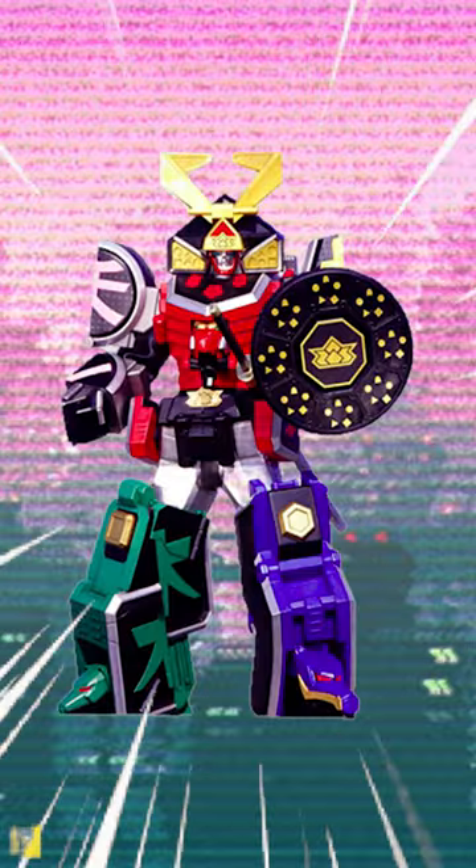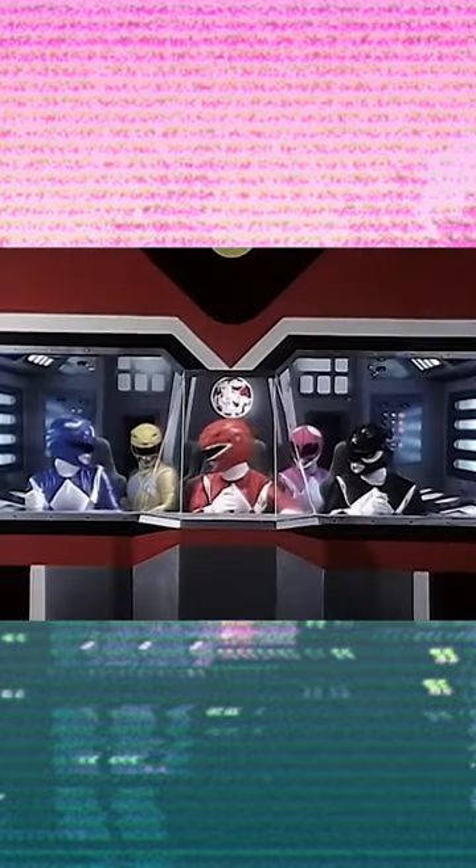It can be incredibly easy for these mecha to just be a main body with four limbs attached, and some mecha are far better at executing this than others. But the Mastodon folds out and wraps around the T-Rex, while the Pterodactyl becomes this incredibly iconic-looking chest piece. Yes, blue and yellow are just relegated to being leg pieces, but like I said, there's a balance being struck here.